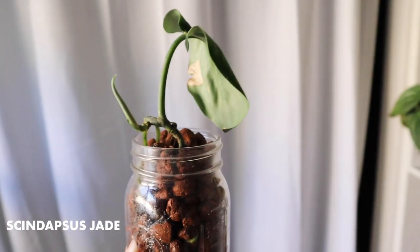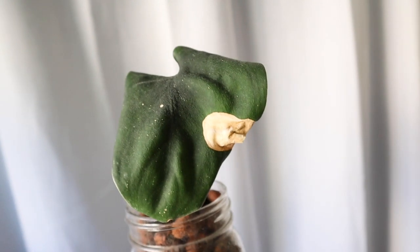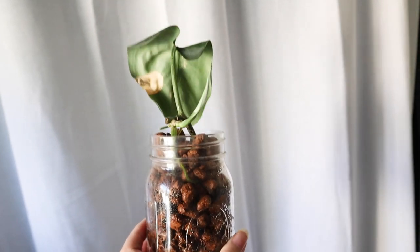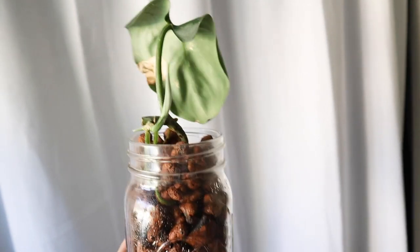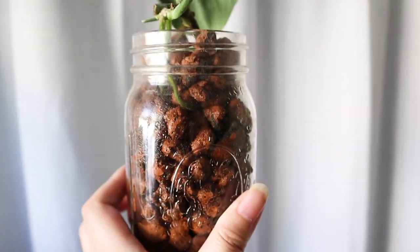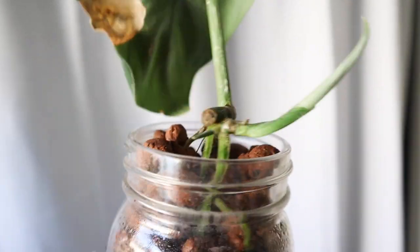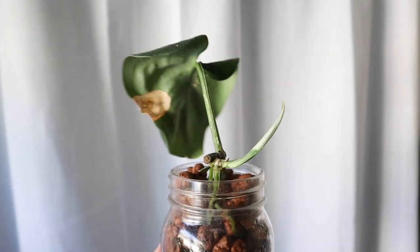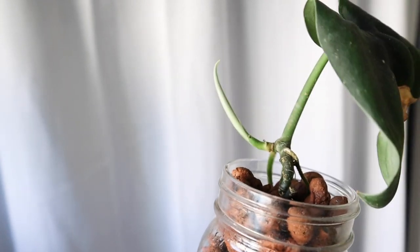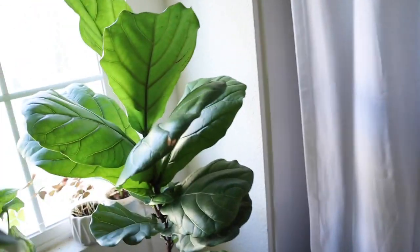This is the Scindapsus Jade — it's a Scindapsus but it's all green. I got it in a trade. It had root rot and the majority of the plant died off, but I water-propagated it and then just recently transferred it into LECA, and it's been doing really well and it's starting to put out new growth. I'm really excited about it because right now it's just one leaf and it's kind of deformed, so I'm excited to see what it looks like when it's nice and pretty.